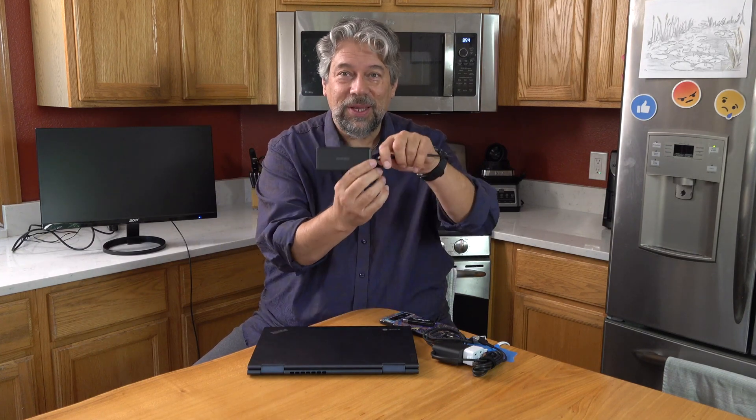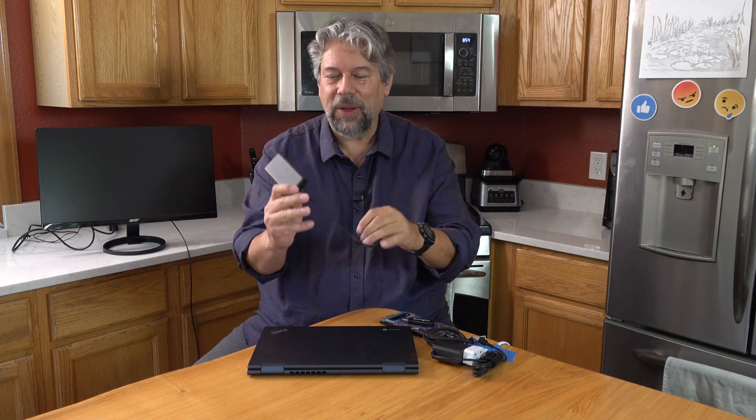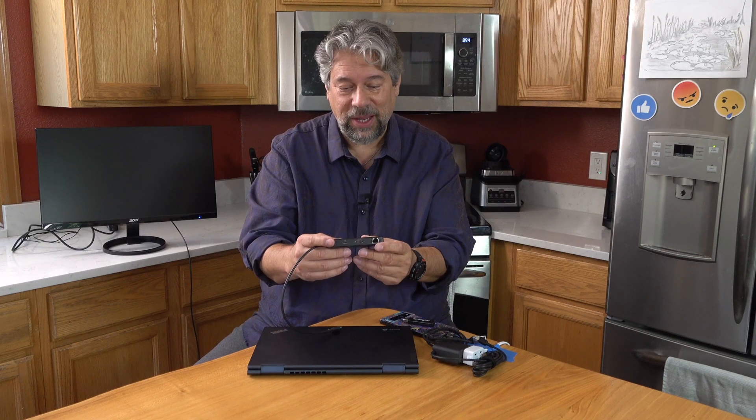The actual unit is really slick. On one side it features USB-C pass-through and HDMI — 4K HDMI up to 60Hz, which is great — and 1GB Ethernet, which will step down to slower speeds if needed. But if you're using direct wired Ethernet, hopefully you have a nice fast connection.